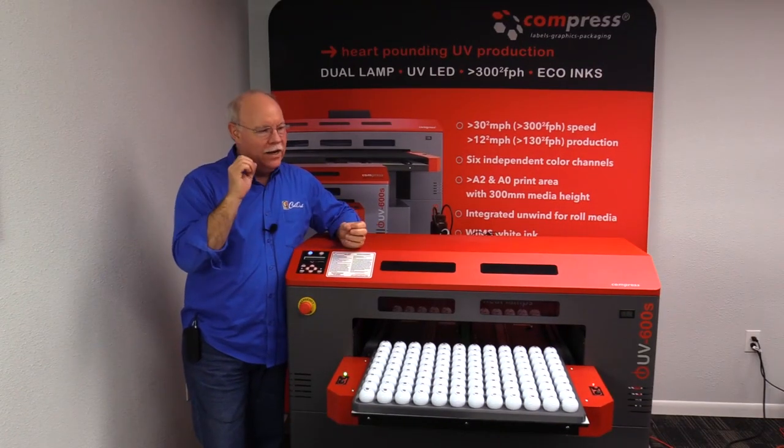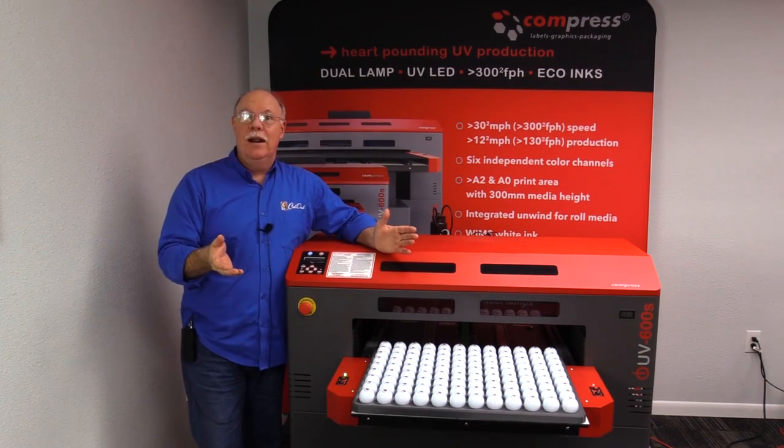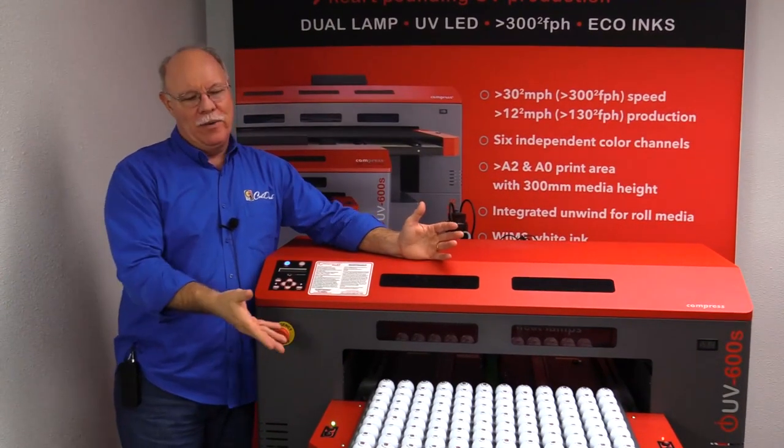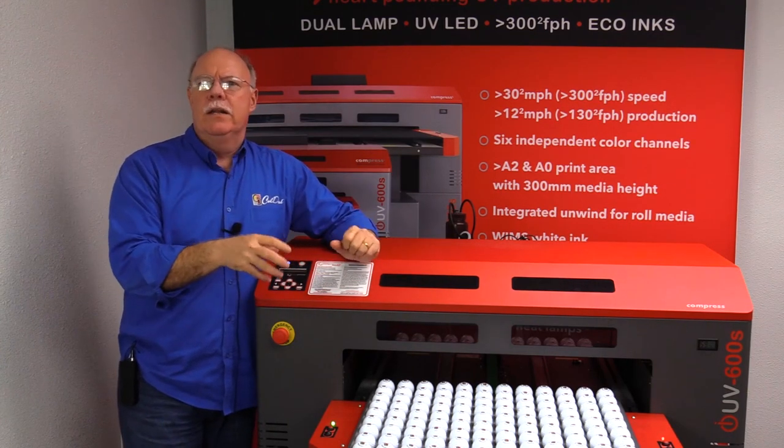Hey, it's Don Copeland here today with the CompressIUV600S, and we're going to do something a little different. We're not going to print anything — we've already printed something. What we want to do is share a little bit, talk about where does this fit into the marketplace?